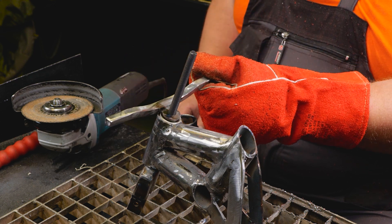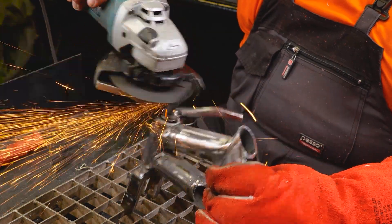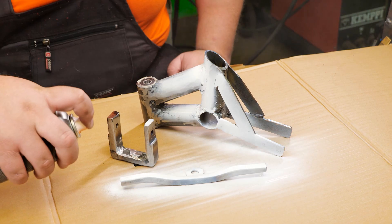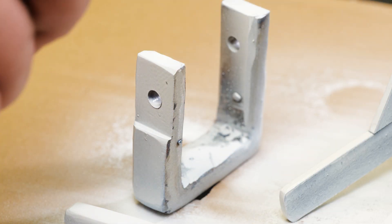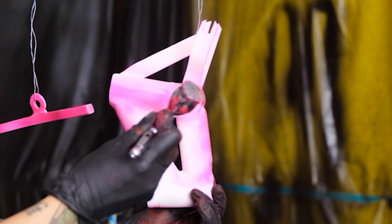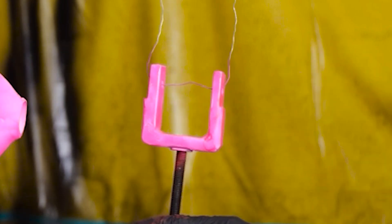Let's check the handlebars to make sure they're the right fit. Now we're onto the painting stage. I'm using a metal primer to help the top coat bond to the metal. As you can see, I'm going bright and painting the back piece.